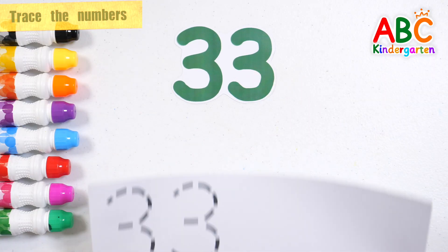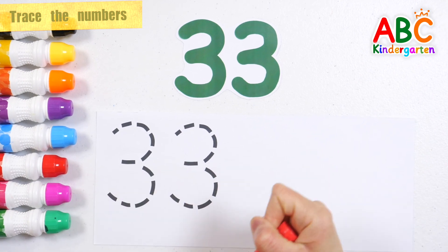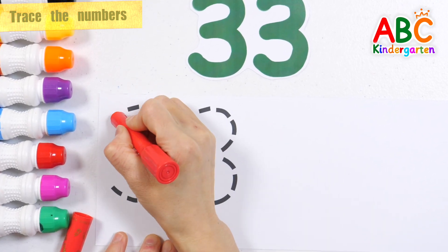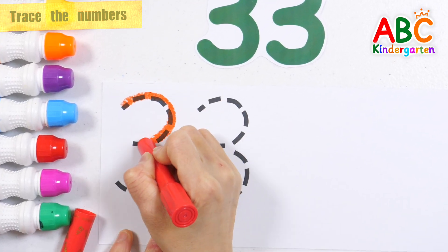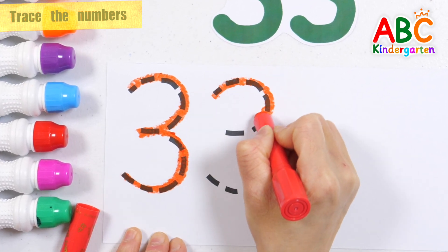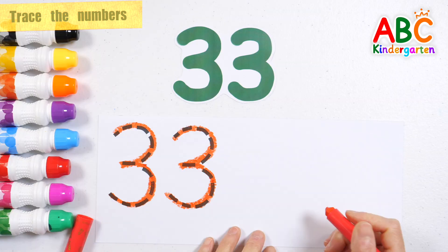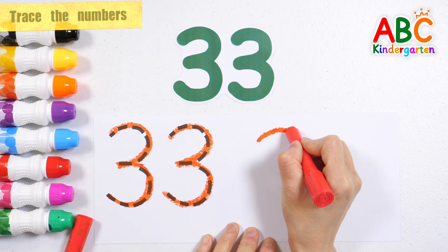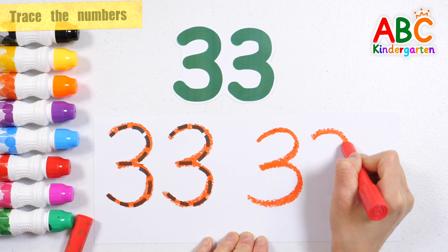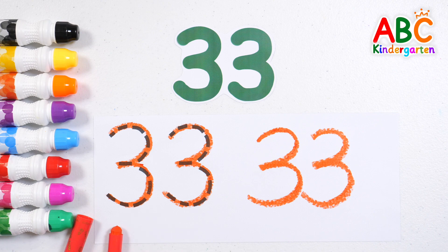33. Shall we look at the numbers and write them down along the dotted lines? 33. Let's write the numbers one more time on the right. Number 33 — Very good!